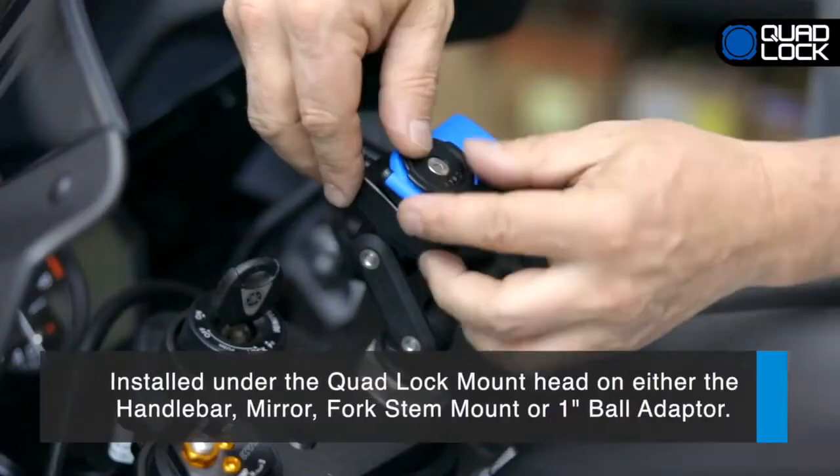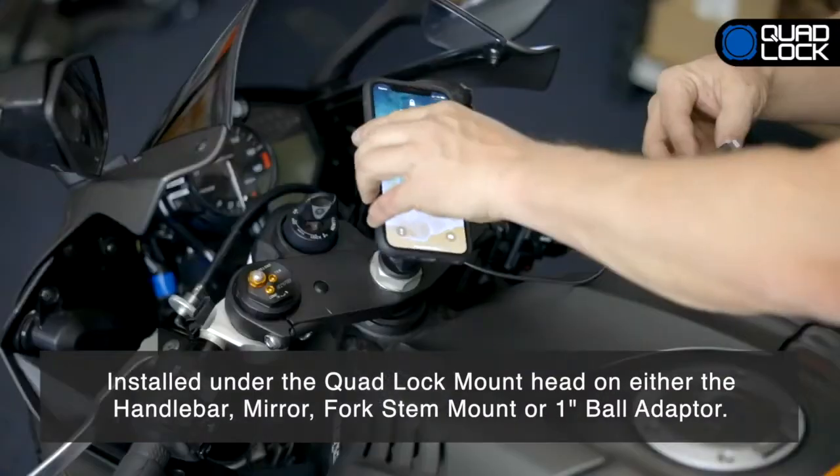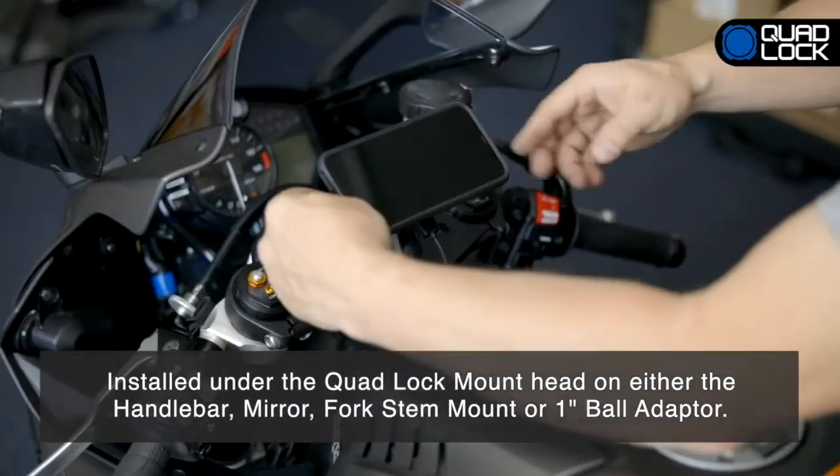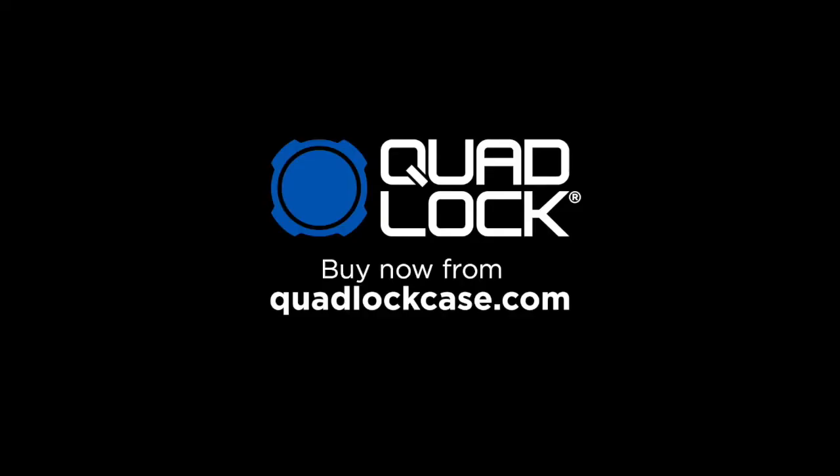The QuadLock USB charger is simply installed under the QuadLock mount head on either the handlebar, mirror, fork stem mount or 1-inch ball adapter. Buy now from QuadLockCase.com